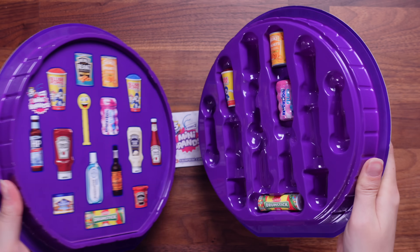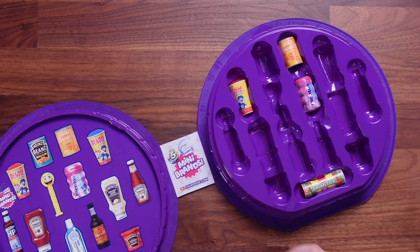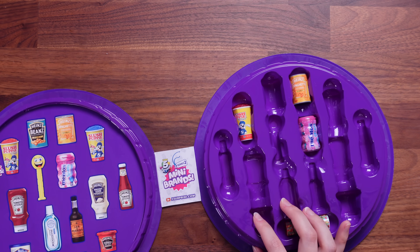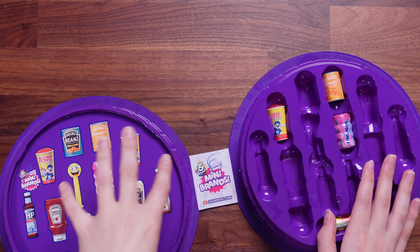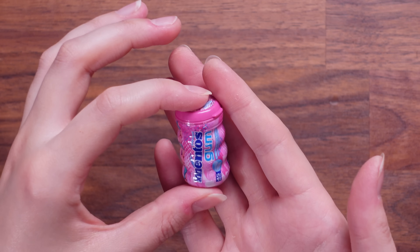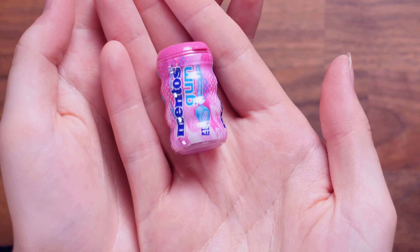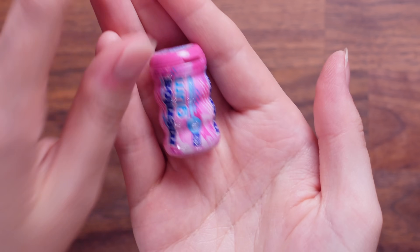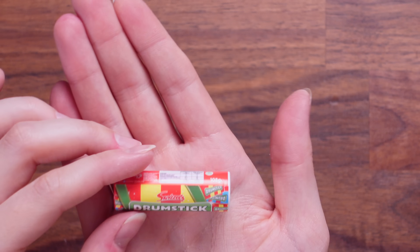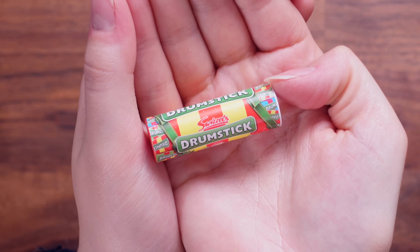Whoa — there's loads that we have not got. There are some more behind here, but let's talk about the first side. The first one is Mento's sugar-free gum in bubble-fresh cotton candy — I love this pink edition. Then we've got Drumstick — it's like a tube of drumsticks. I do like that. That's so good. No repeats.